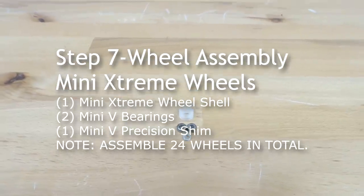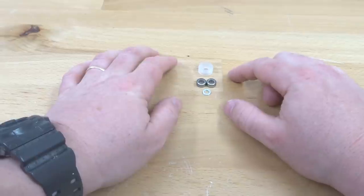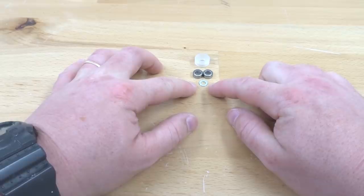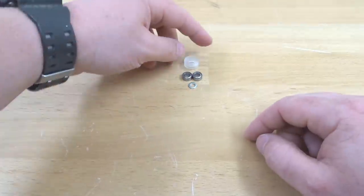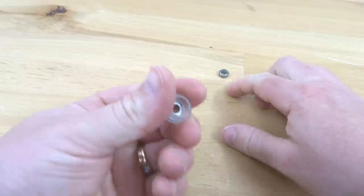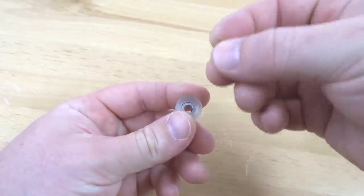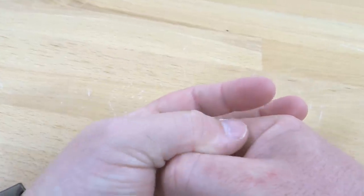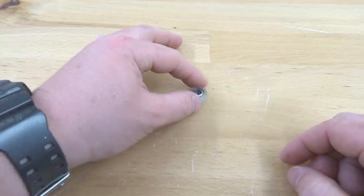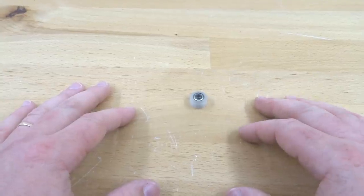Now assembling the mini V extreme wheels. Each requires the mini V extreme shell, two mini V bearings, and one mini V precision shim. Pop one bearing into the shell, rotate, add the precision shim, and add the second bearing. Repeat for all 24 mini V extreme wheels before moving on.